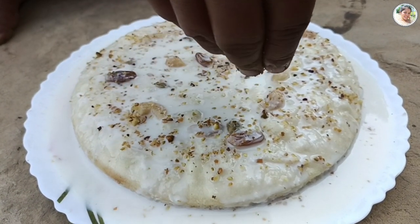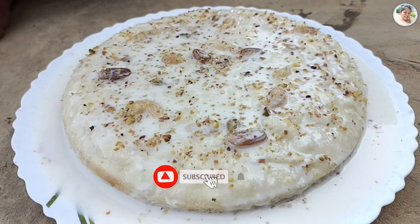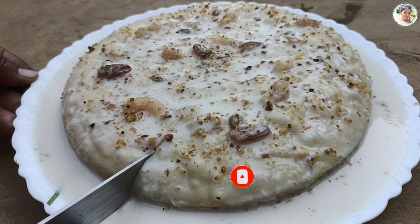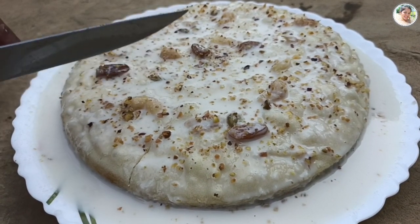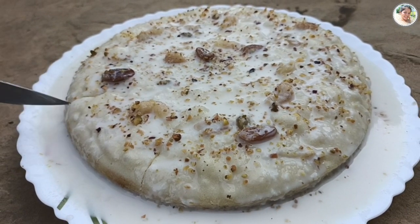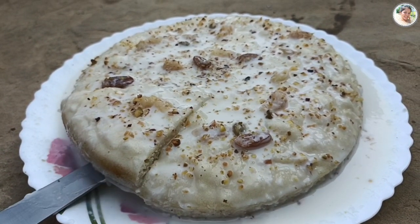আমার চ্যানেলে নতুন দর্শক হলে এখনই সাবস্ক্রাইব করুন, লাইক দিন এবং বেল আইকন চাপুন।